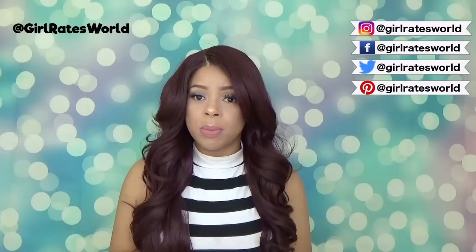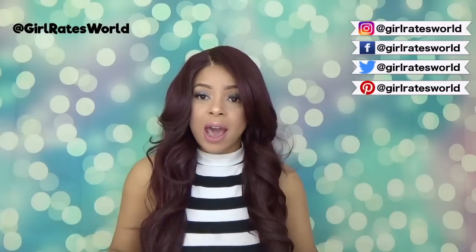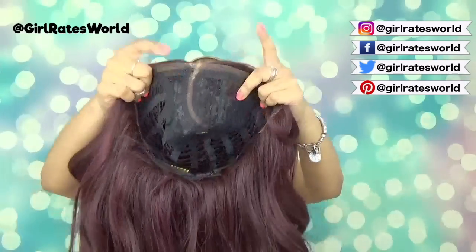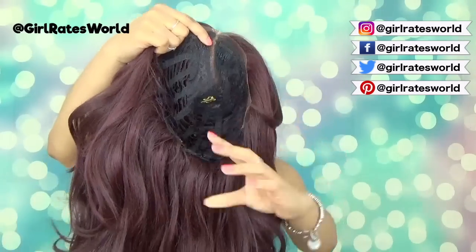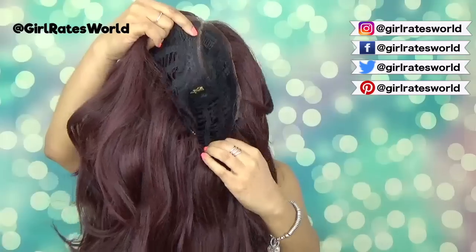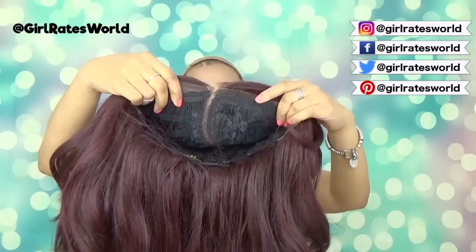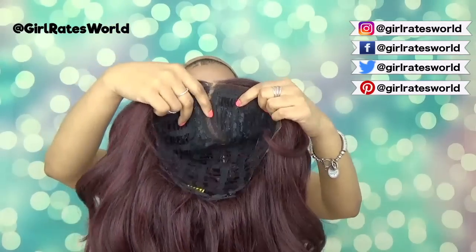Let's jump into wig construction. This unit has two combs here right at the side of the parting, one large comb in the back, and adjustable straps. I have it on the largest setting, and I would say that this is somewhat big-hair friendly — it was snug for me, so keep that in mind.